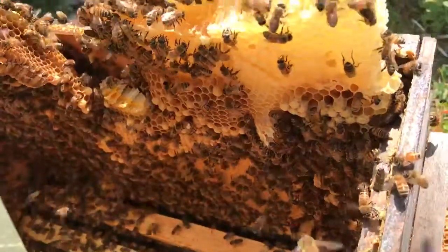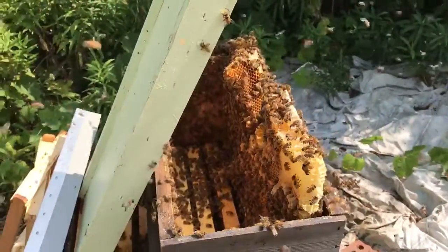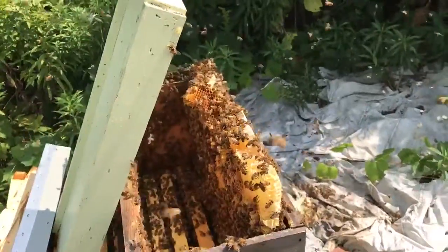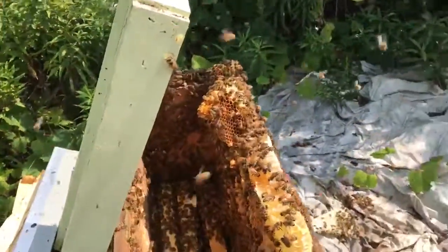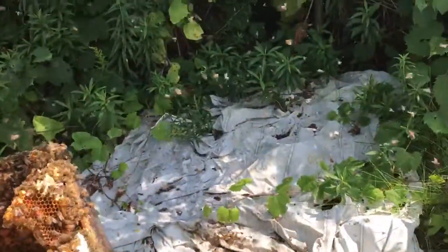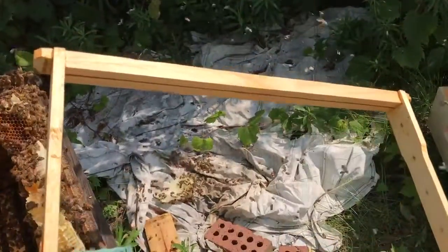What I'm going to try to do is cut this comb out, get some rubber bands, and stick it in one of these empty deep frames and rubber band it in.